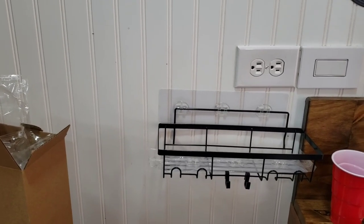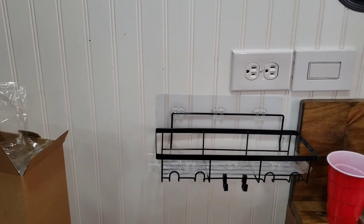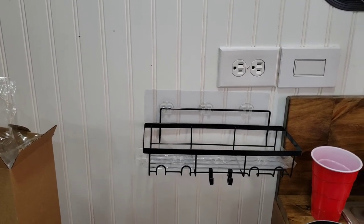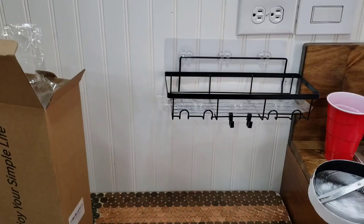I do battery packs, so when we're out for the day we can keep our phones charged. That's why I like the basket — it just keeps it a little nicer and tidier than if you just laid them directly on the table. But if we need to lay something on the table, we can. It's right there.